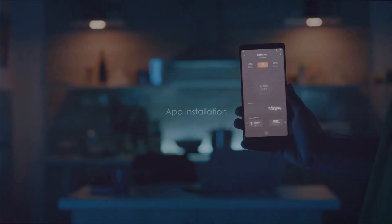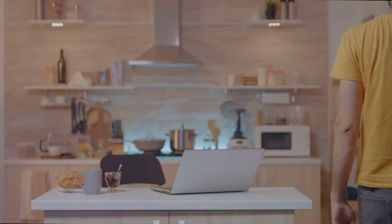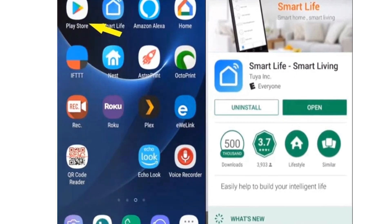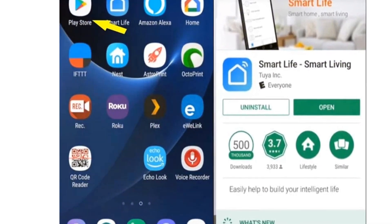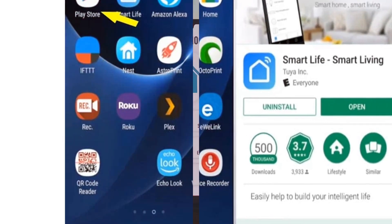In the next shot, your smartphone screen comes into focus. You'll navigate to either the Play Store or Apple App Store. Begin typing and execute a search for the Smart Life app or Tekken app. Let your fingers tap on the install button. This app transforms your device into a control center for the smart plug.